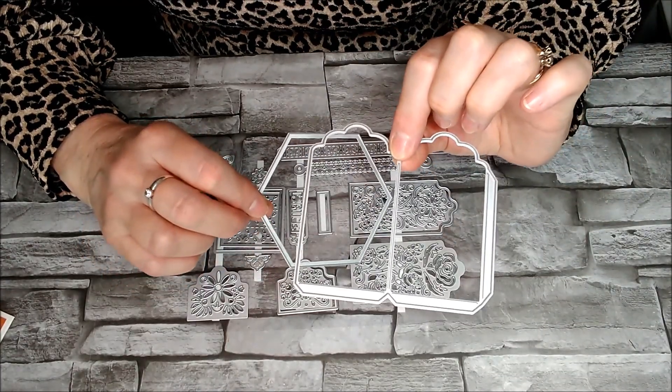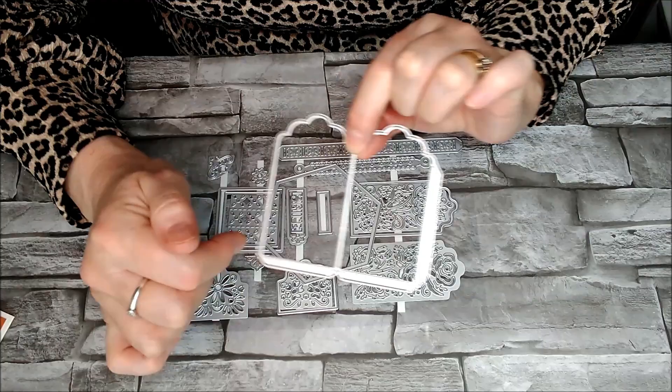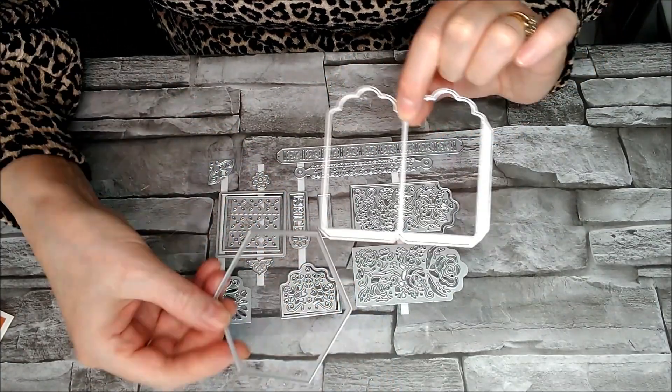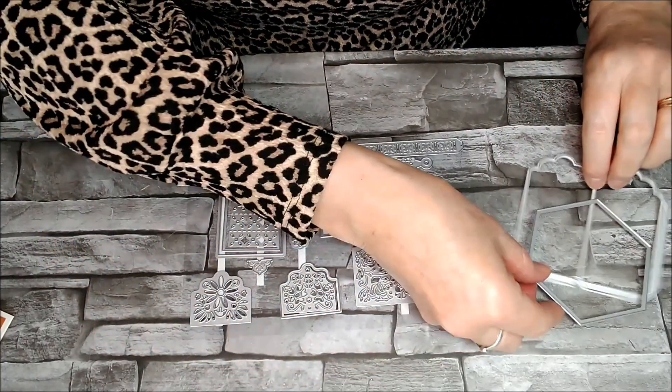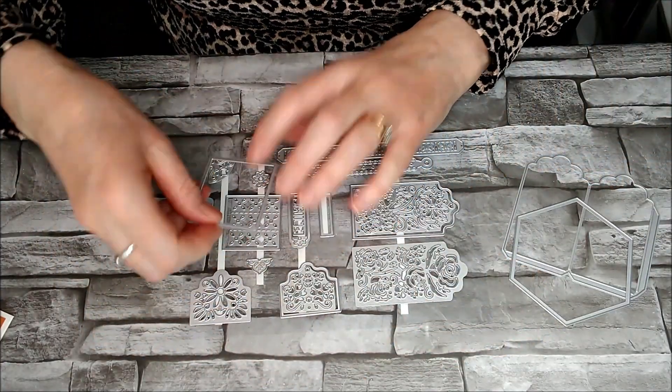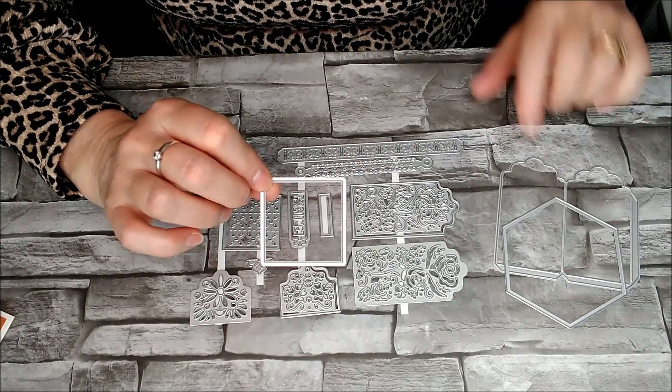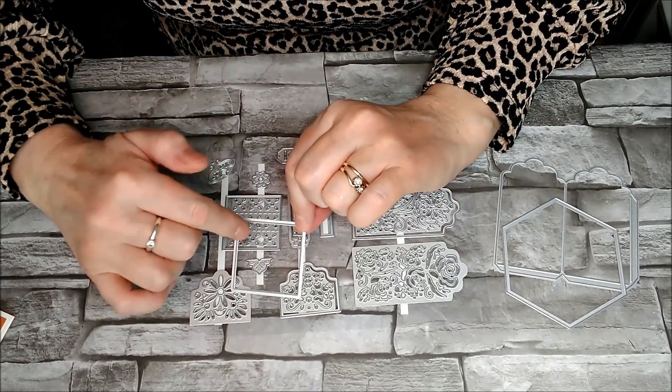You'll have to cut three of these out and join them together - joining the sides and then joining the little tabs around the base of the hexagon. There's also a square in it so you can use two of these together and make a little square, cube sort of shape.